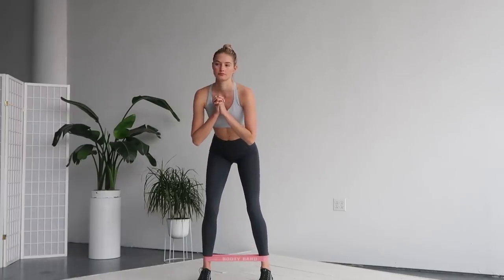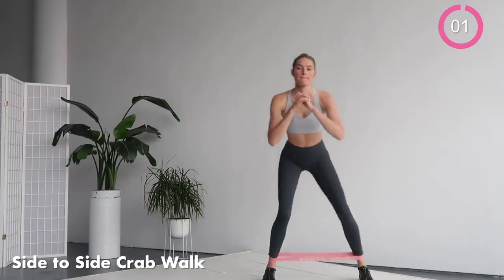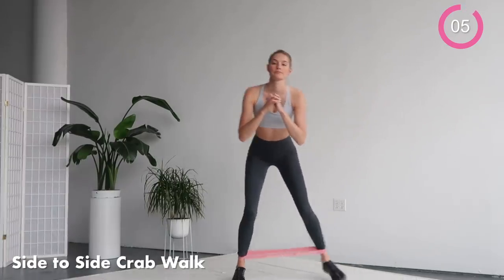We're gonna start with the side crab walk. Have the elastic band around your ankle and take big steps to one side and the other. Really squeeze your glutes and legs. We're warming up the legs and the butt right now.